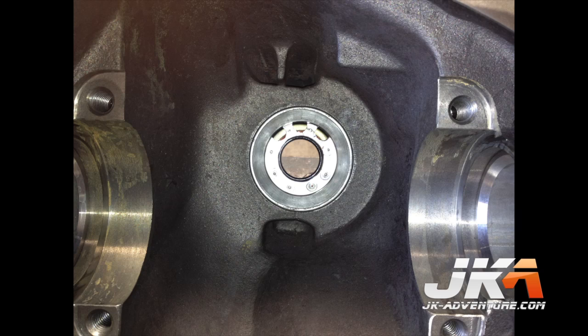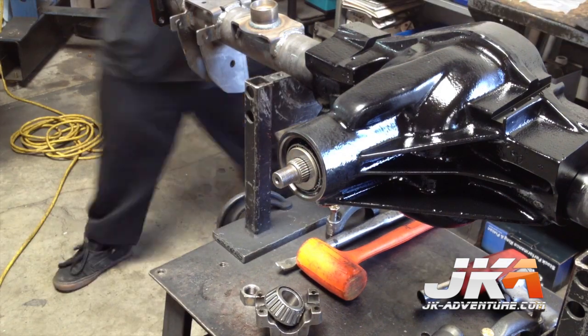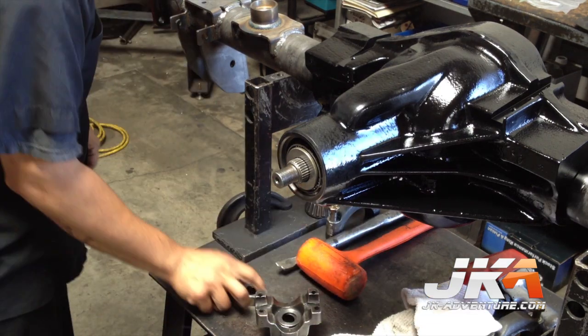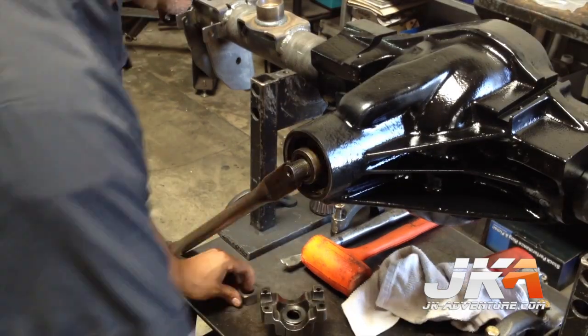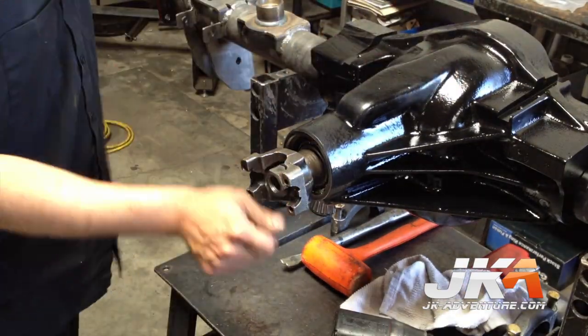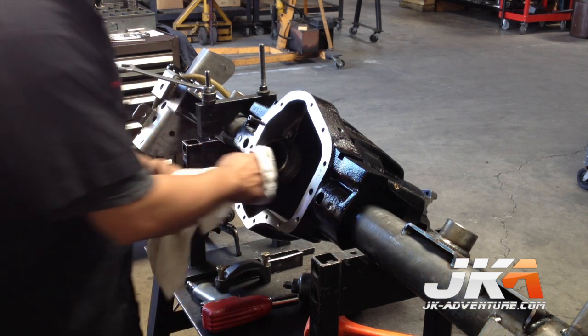Here is a shot of the passages that the fluid travels through to lube the pinion bearings. For the initial assembly, the bearings are lubed with grease to help with break-in. He also has a special tool which helps press the outer pinion bearing. A setup yoke is also used to make sure everything is set up properly. Everything gets cleaned out really well prior to final assembly.